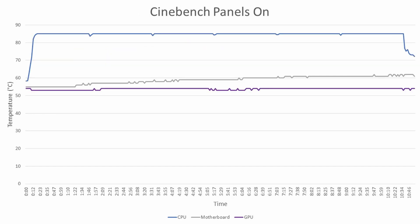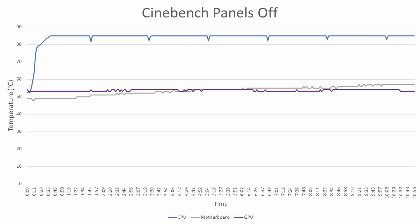Finally, looking at Cinebench: with panels on, temperatures ramp up to 85 degrees and sit there for the entire benchmark. Even with panels removed, it still ramps up and hits 85 degrees. The panels don't make much of a difference here — the thermal limit appears to be 85 degrees regardless, and the actual CPU performance doesn't really change, with only a few points difference between panels on and off.